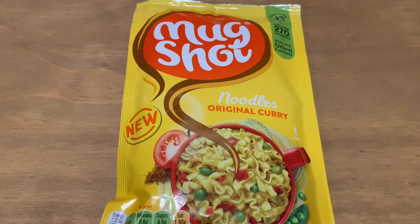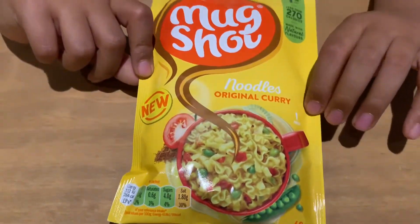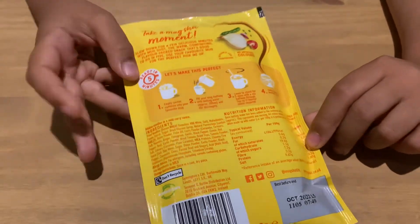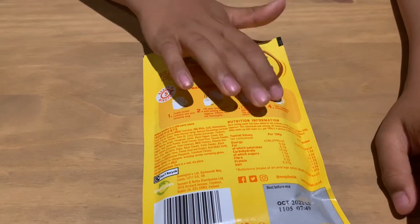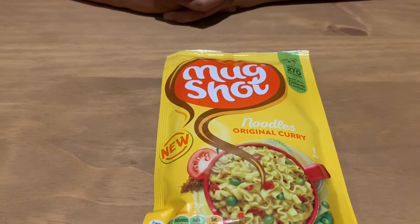On to the last one, which is the exciting new flavor — it doesn't have pasta, it has noodles. The instructions are the same as for the other two: empty sachet, fill with boiling water, leave and stir, and enjoy. This new and exciting mug shot comes in the original curry flavor.